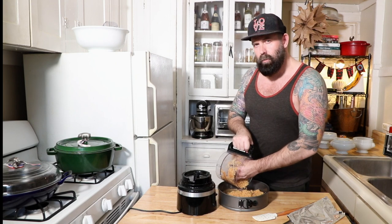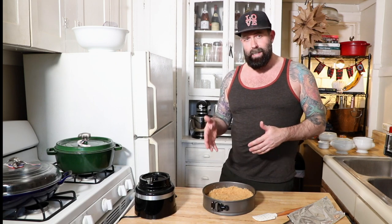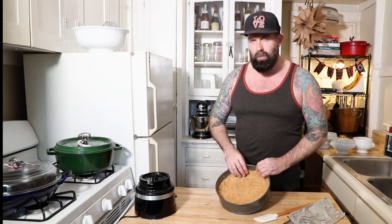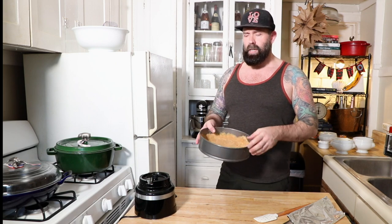Get it all in your springform. You're going to use your fingers to press it into the bottom and the sides to make your crust. You kind of get a feel for it while you're working. I like the edges where the bottom meets the sides to be just a little thicker. Your fingers really are the best for this.